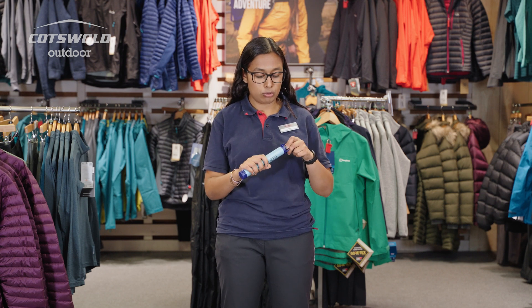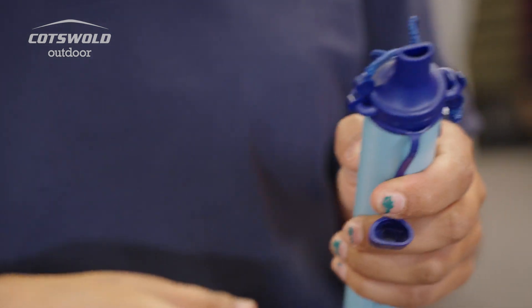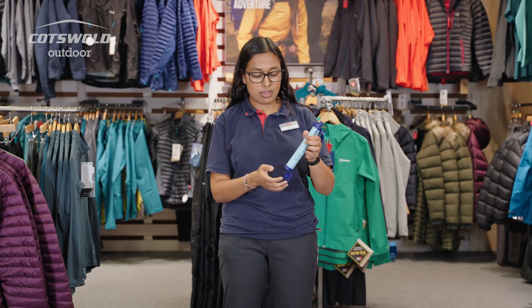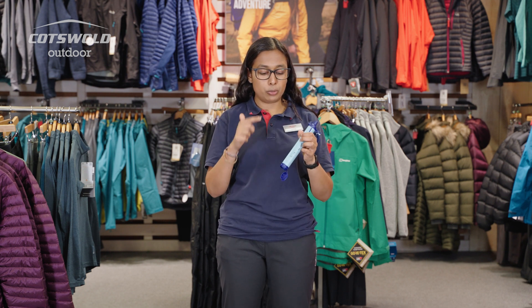You just use it like a normal straw. You take the top cap off, which is where you put your mouth, and then you take the bottom cap off — that's where the filter goes. You put it into the water, leave it for a few seconds, and then you just drink it like a normal straw, and the water coming out the other end will be clean and filtered.